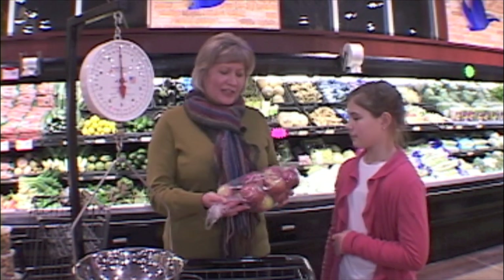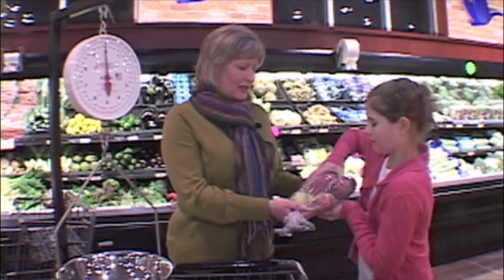Now I could take this bag of apples, put it in my cart, and be on my way. But how much longer would it take for me to turn this into a learning experience for Tally as well? Tally, take this bag. How much do you think that bag of apples weighs? I don't know, two pounds maybe?